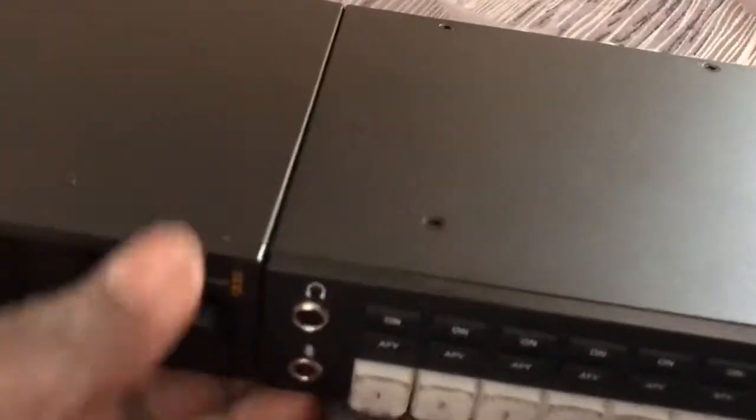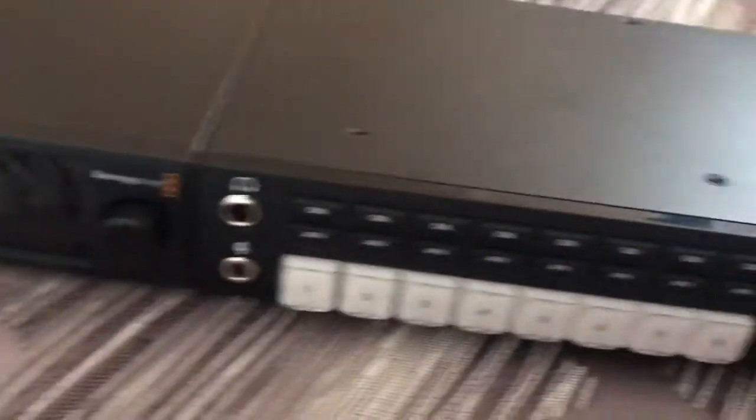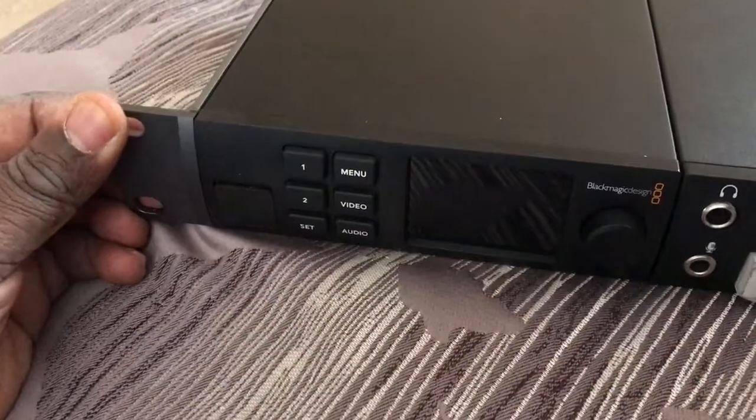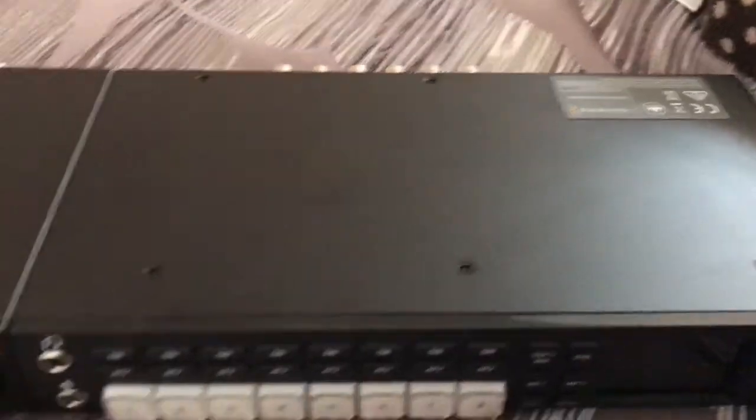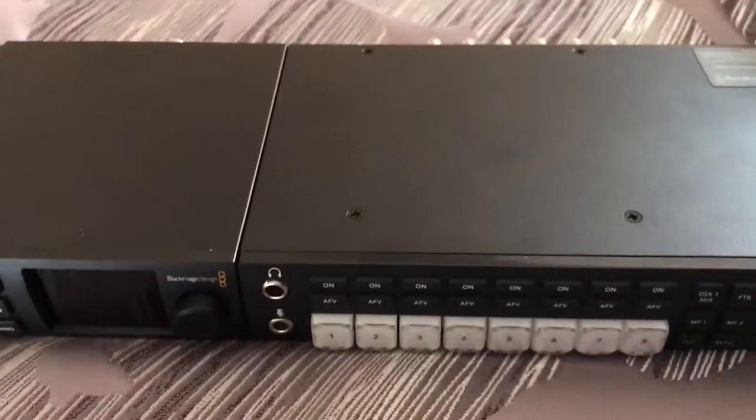So again, the Terranex Mini Rack Shelf takes three units. It's a one RU unit and takes three sections. Thanks for listening.